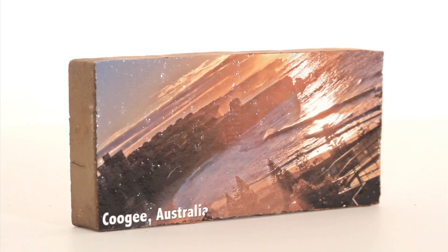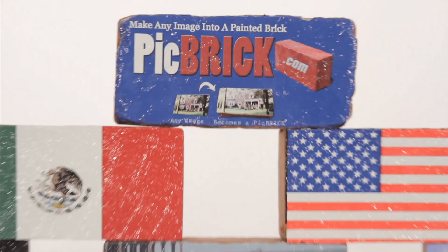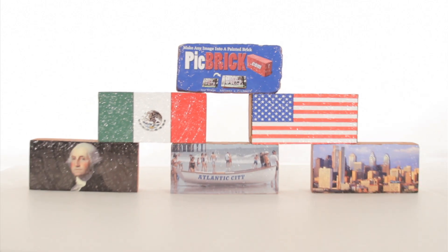People may laugh about it, but I think pick bricks would really be good for a gravestone. No need for a picture frame. Pick bricks are great. Any picture can be made into a pick brick.